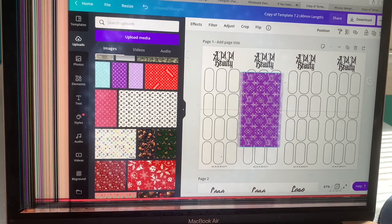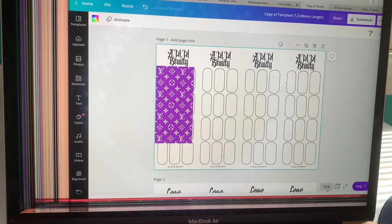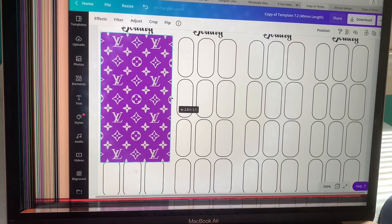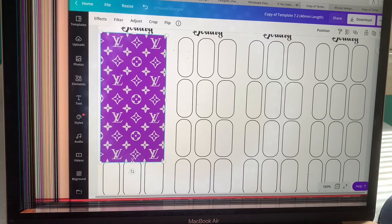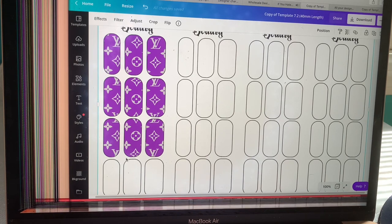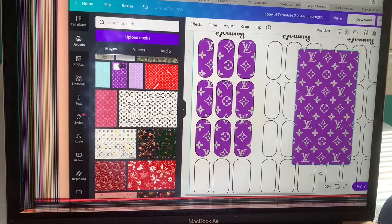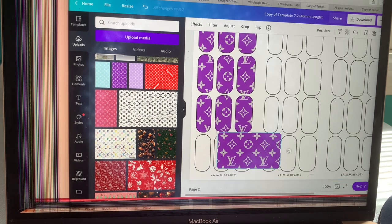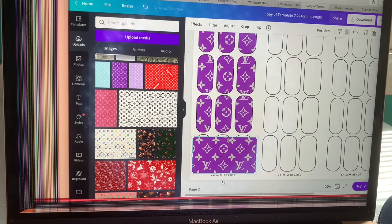I'm going to be selecting from these LV pictures that I recently downloaded — I already have these available on my website. So basically what I'm going to be doing here is resizing this photo so it can fit over these templates. Then I'm going to copy and paste another picture of this purple LV photo and resize it so it fits the last three fingers at the bottom. What I'm going to do here is select 'Send to Back' and it's going to put this photo behind the template. If you were to move the template you'll see the photo enlarge — you want it to fit behind the template. See how I did that? You select 'Send to Back' and it'll put the photo behind the template, and it'll be in that shape once you print it out. I'm going to continue this process for the remaining sets.